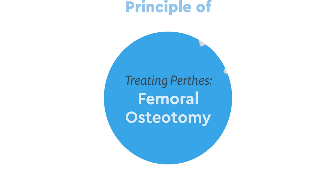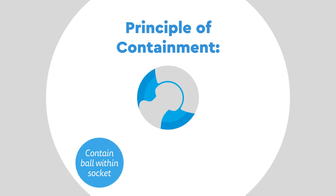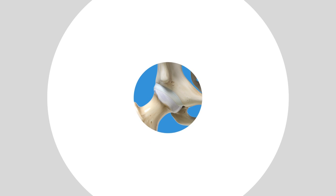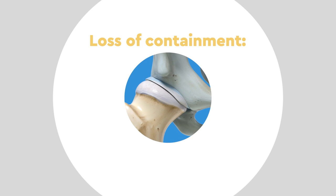When treating Perthes disease, we follow the principle of containment, which aims to keep the ball contained within the socket and maintain the hip's range of motion as much as possible, so that as the ball heals, it is molded into a matching pair with the socket.